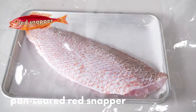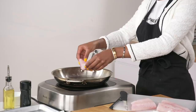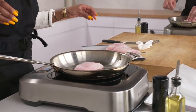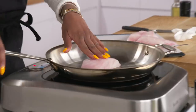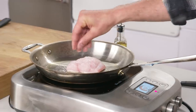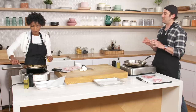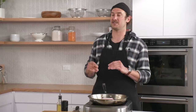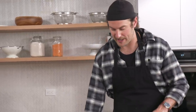Number six: red snapper, pan-seared fillet, served with lemon wedge. Try to place it slowly and away from you. As it starts to cup, just push it a little bit. I like to rock the oil down and let it run underneath. The biggest tip with fish is don't force it to flip — it will release from the pan when it's ready. If you're going scraping it, walk away.